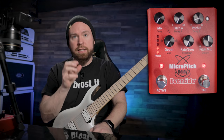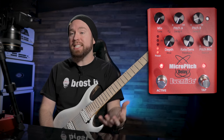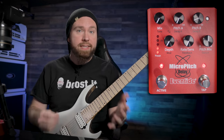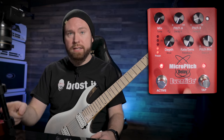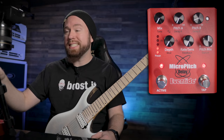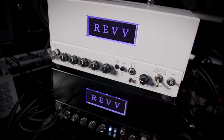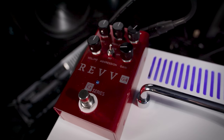So what a stereo widener like the Micro Pitch does to achieve that same effect is to take your performance and alter it very slightly — a little bit of delay and a little bit of a pitch difference. It's kind of a little studio trickery that you can take to the stage with you, and it really works. My signal chain for today is the guitar going into the Micro Pitch, and then each of the stereo left and right outs is going into a different amp — one into the Rev D20 and one into the G20 — each panned hard right and left.